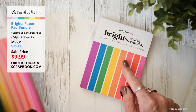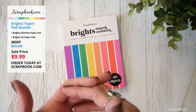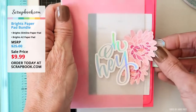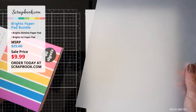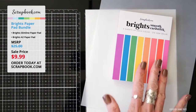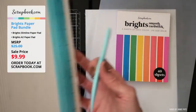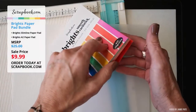Jamie Pate is going to take the A2 size and think a little bit outside the box, playing with different ideas for card making instead of the traditional open-front card. She's grabbed a piece of vellum — eight and a half by eleven size — and is going to use the Brights smooth cardstock in the A2 size. Using a scoreboard by We Are Memory Keepers, she's going to make a vellum envelope for one of the A2 cards to fit inside of.